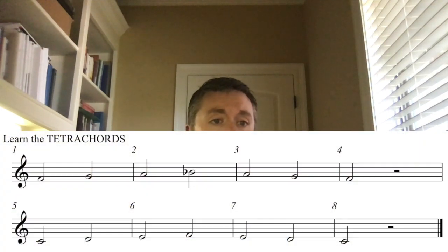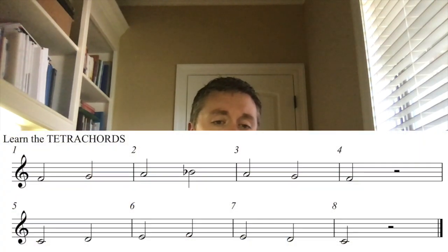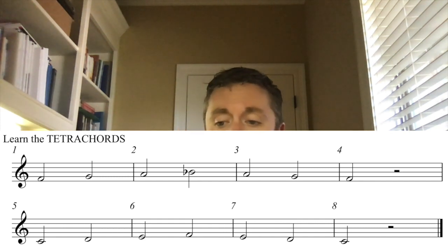Let's play that. One, two, ready. [Tetrachord practice performed.]